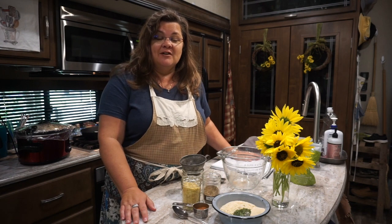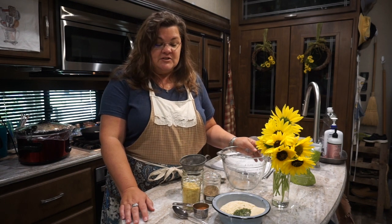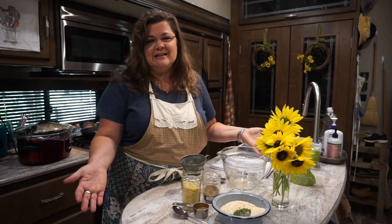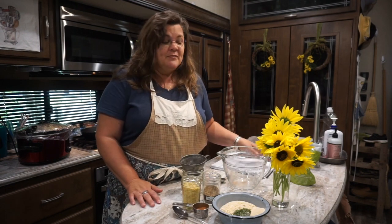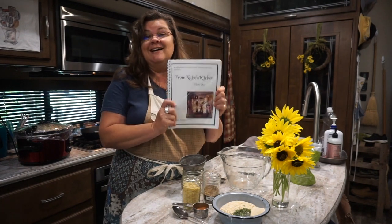Hey y'all, it's Miss Katie and welcome to Heritage Ways — the channel where our family loves to share home, heritage, and hope. I like to share frugal recipes with good ingredients. Today I'm going to ask: do you like dip? Do you like French onion dip? It's a classic recipe from the 70s. We always had it at every party. Today let's make a bulk mix using my cookbook — the French onion soup mix recipe from Katie's Kitchen.